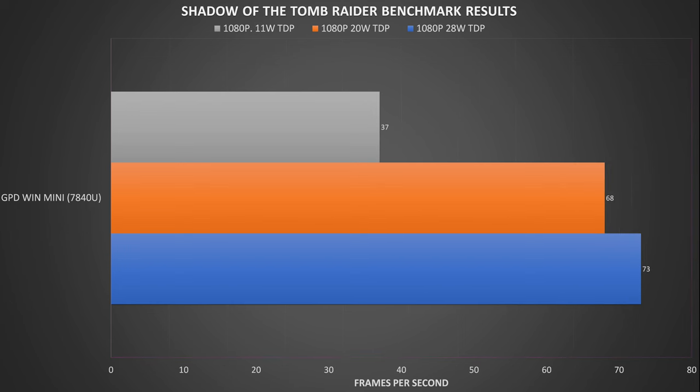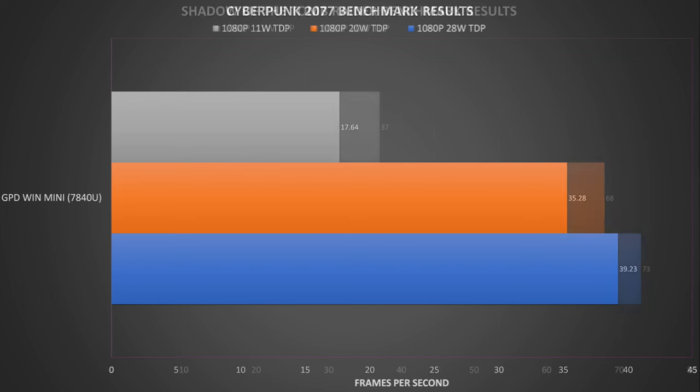For Shadow of the Tomb Raider, running at 1080p across 11, 20 and 28 watts TDP on the lowest graphics settings, we got noticeably better scores than the GPD Win 4 23, which confirms our thoughts on driver performance differences. We double-checked by installing a newer driver on another device and got lower performance — AMD, please sort out your drivers. For Cyberpunk 2077 at 1080p on low graphics settings with no FSR enabled, we got very good scores across the different TDPs, around the same as the GPD Win 4 23.